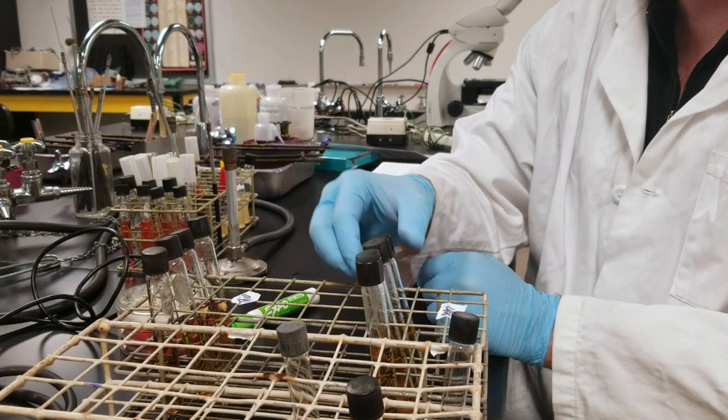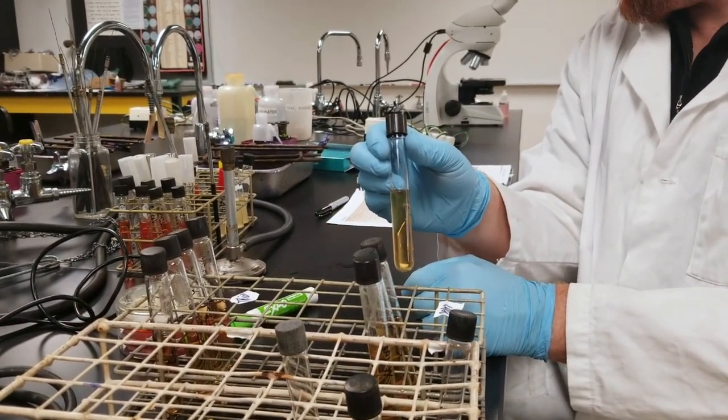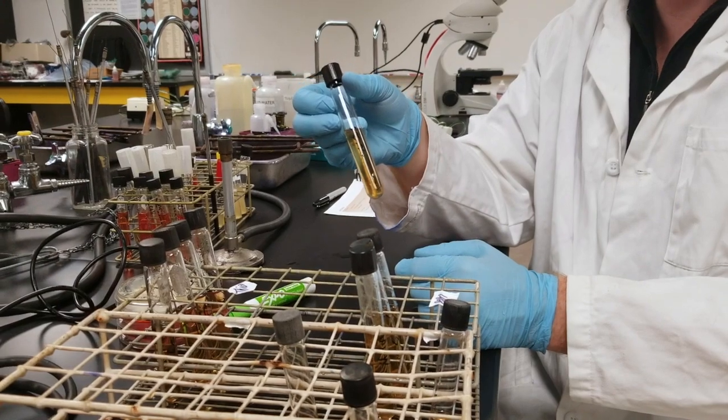We also have our agar deep culture. This one here is going to be kind of a control, so it's going to have standard oxygen conditions.